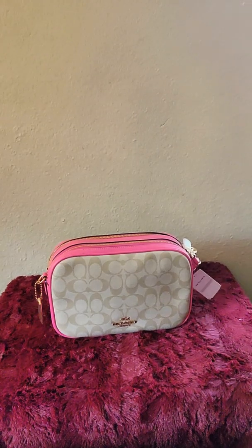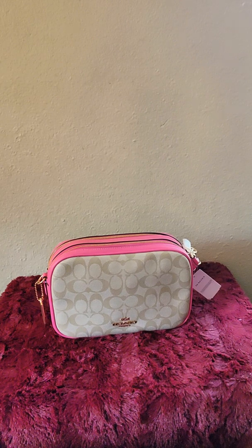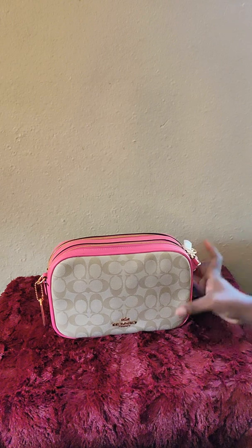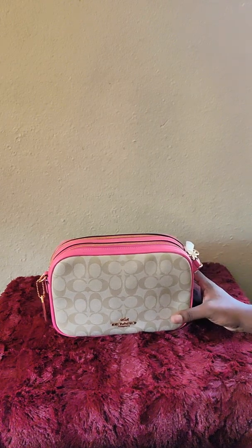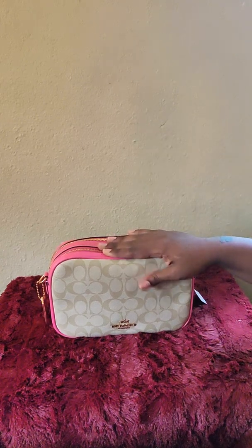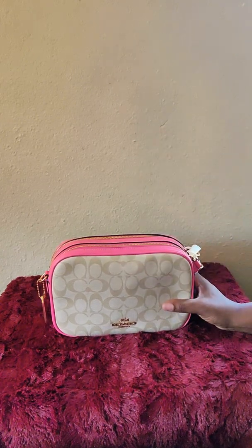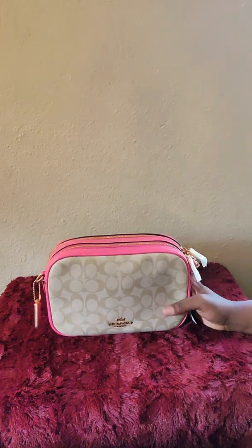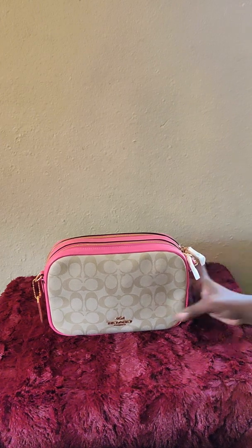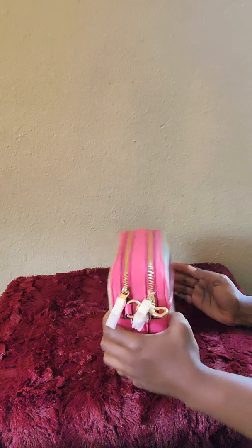Hello, welcome back to Percival God and More. I'm coming back at you today with a video of the Coach Jess. This is the Coach Jess in the signature canvas in light khaki and confetti pink. Love the colors — oh my gosh, that's beautiful!